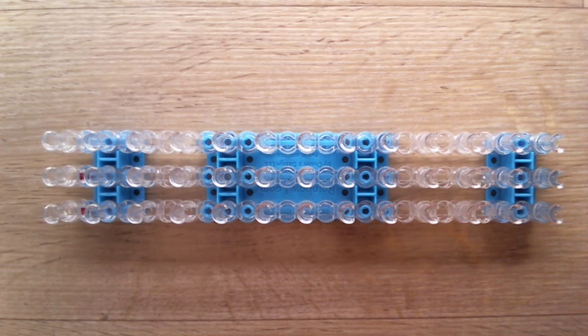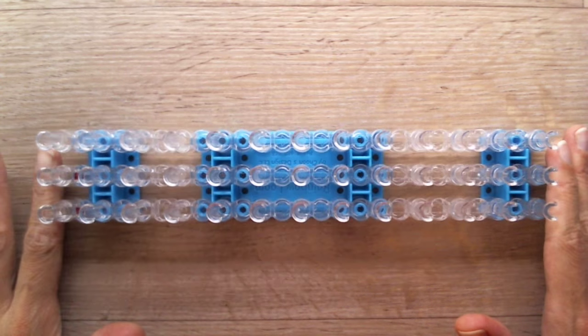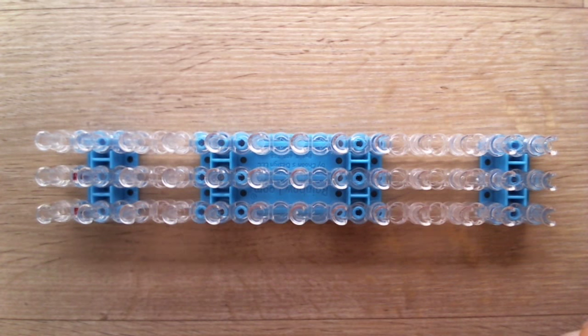Hi guys, Nancy here from Loombicious. Welcome to part 2 of the Doberman Puppy. Let us continue. Make sure your loom is set up in this position, a rectangular shape. And let us continue with the body.